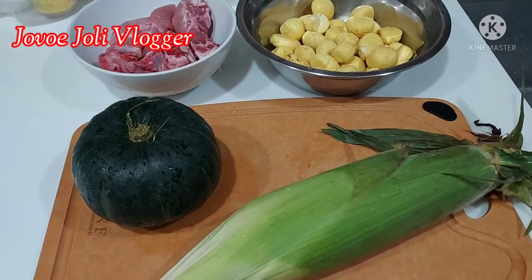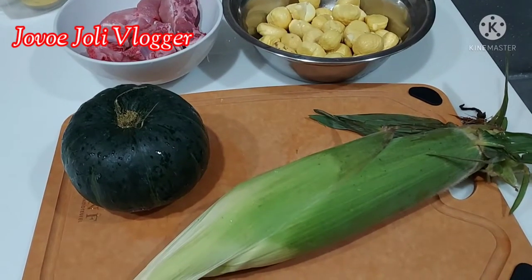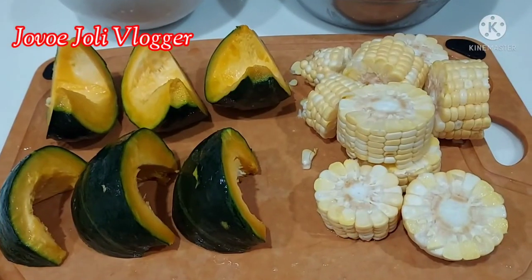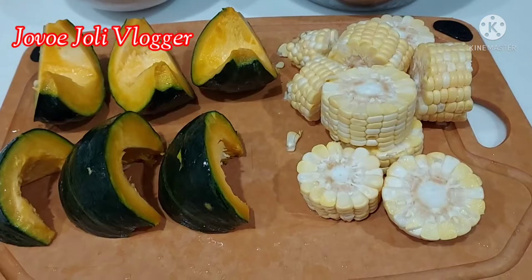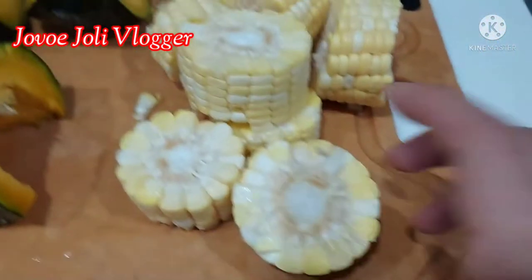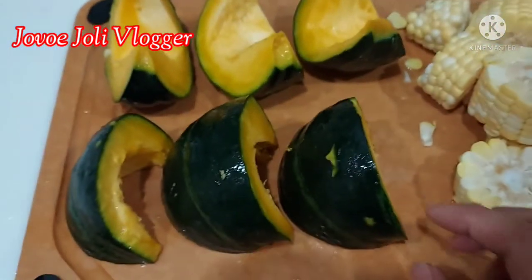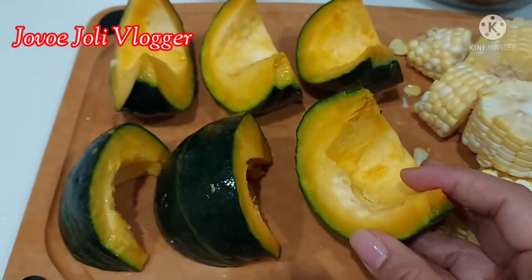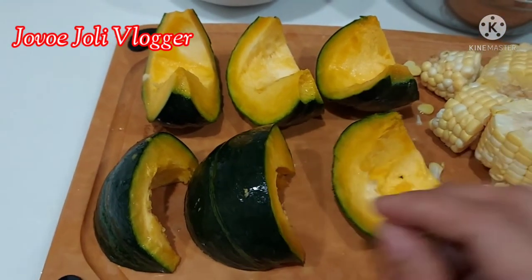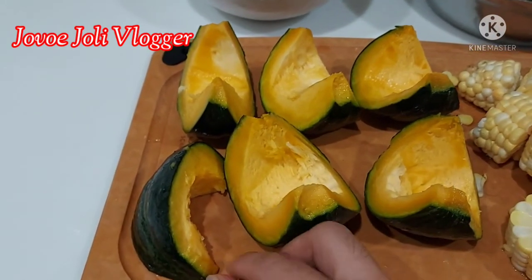I need to prepare the pumpkin and the corn — remove the skin of the corn and cut the pumpkin. I sliced the corn into not-too-small pieces, just this size. For the pumpkin, first wash it and cut into six pieces, remove the seeds, and cut into circle slices — I cut it into six slices.